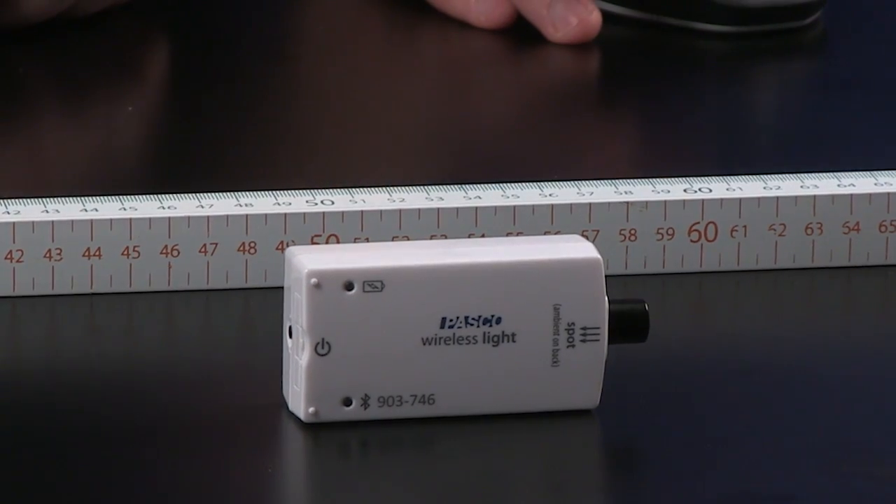Hi, I'm Mike Blossberg. And I'm JJ Plank. Hey JJ, have you ever noticed the further away you get from a light source, the dimmer it looks? I have, and in fact, we can measure that relationship using the PASCO wireless light sensor.